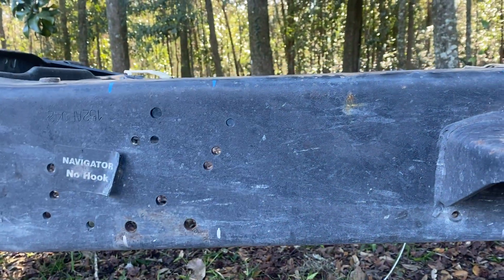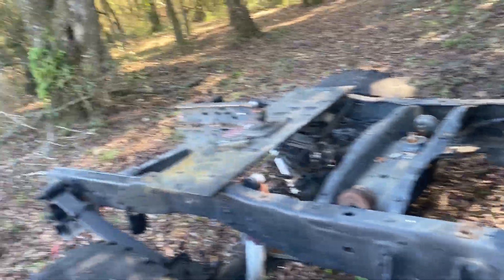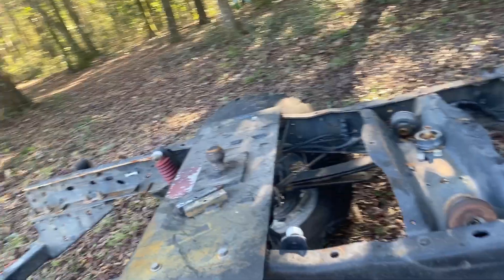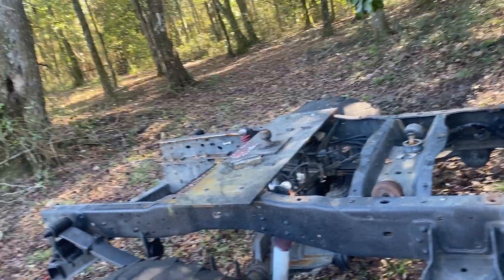It'll swoop up to 24 inches wide at the top of the frame. I've got a separate B&W gooseneck hitch that I'm going to cut off and put mine on because I don't want that on my truck.